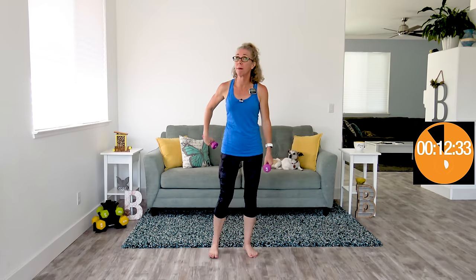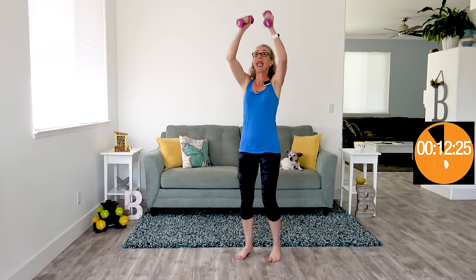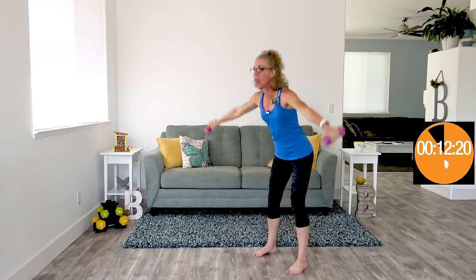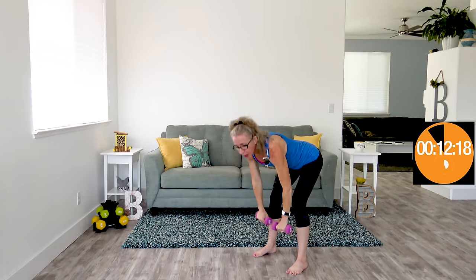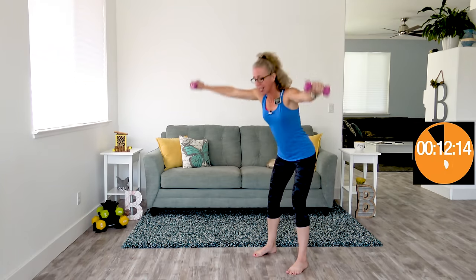We're moving on to another step stool, starting with forward hinge arm flappers. Your hands are gonna be doing jumping jacks, and your lower body's gonna be doing a deadlift. You're really thinking about pushing your hips back and then pulling them forward. This is a quick motion — I have more than once smacked my hands together on this. I try to keep my palms facing out so that if I'm gonna smack something, I'm smacking the dumbbells against each other.